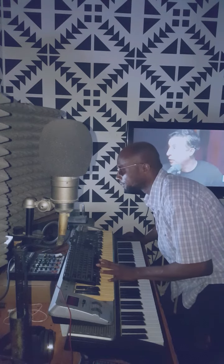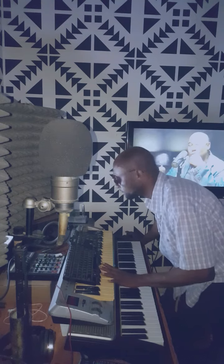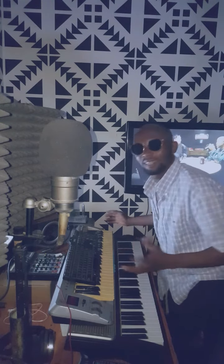Now with the beats. Yeah, that's it. Make sure you follow me.